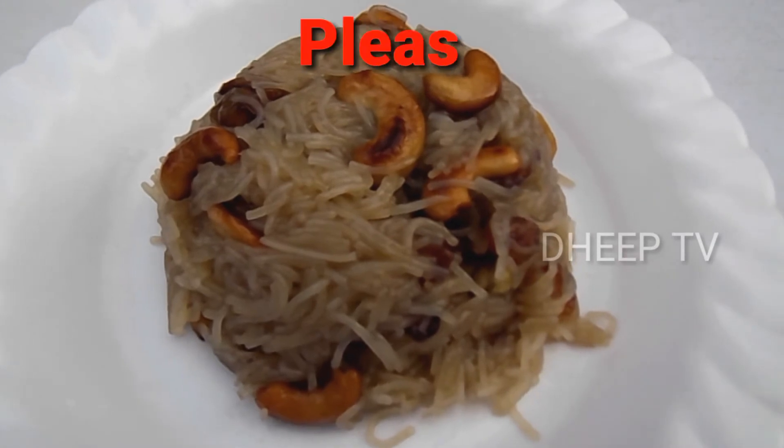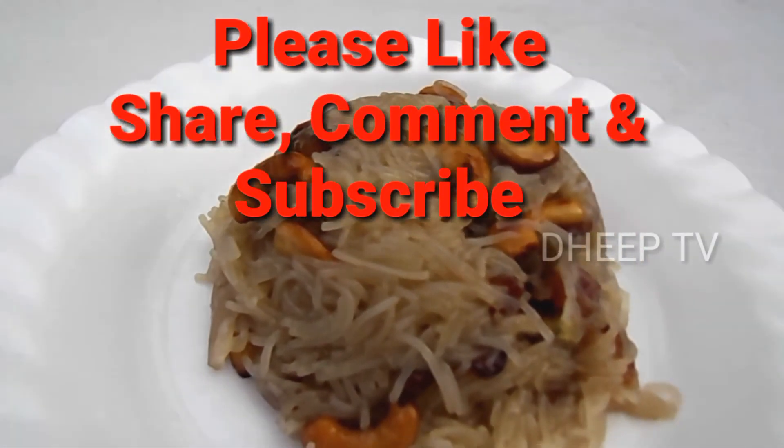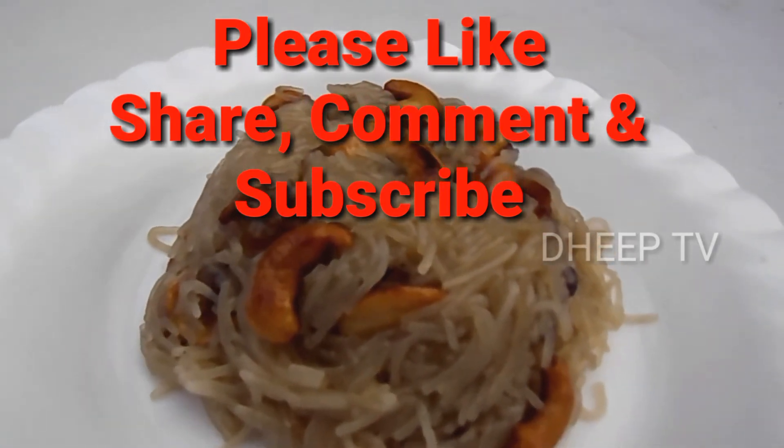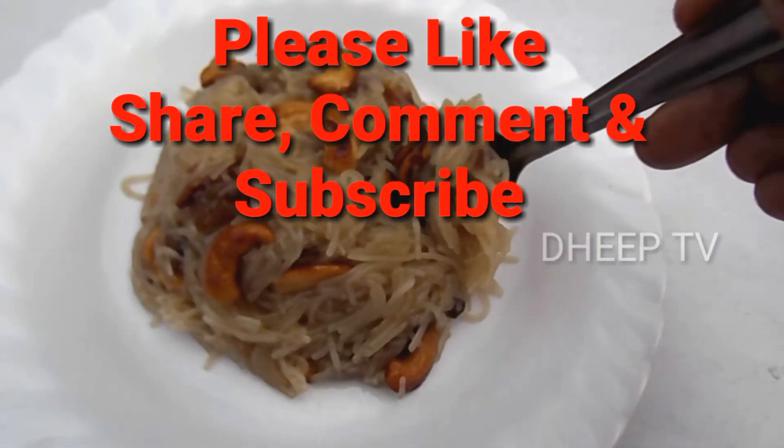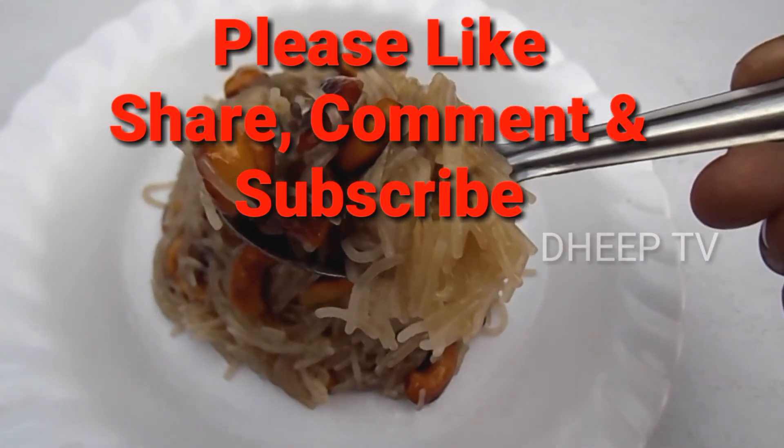Please like and share this video. Subscribe to our channel. Thank you.